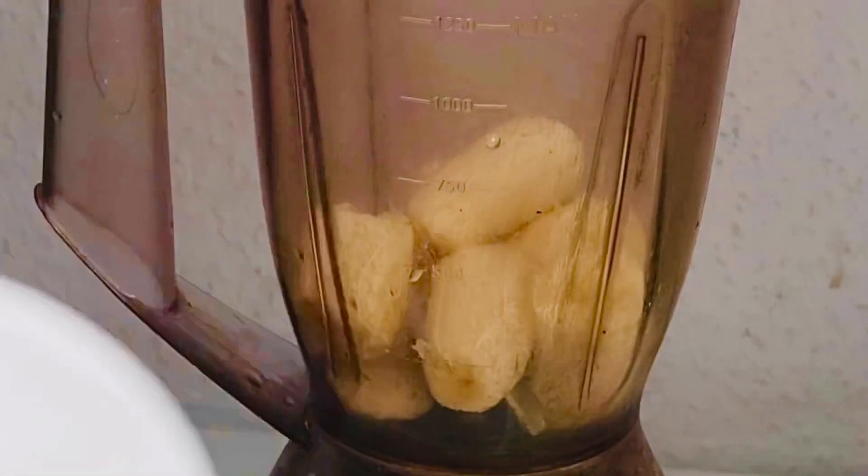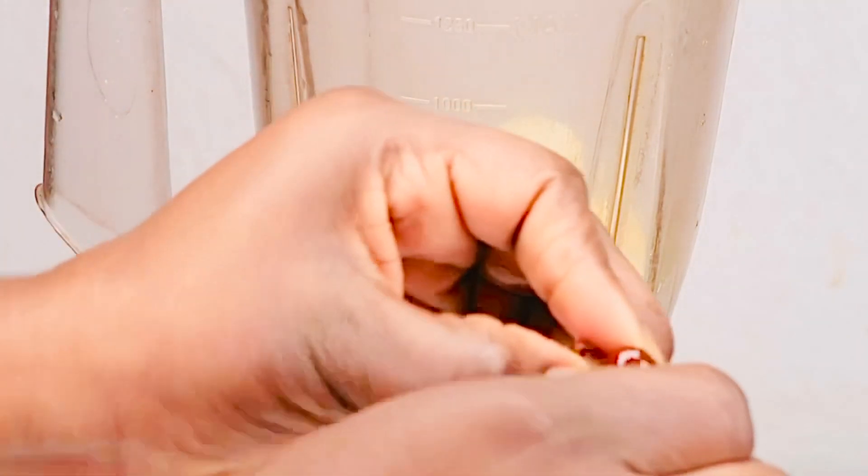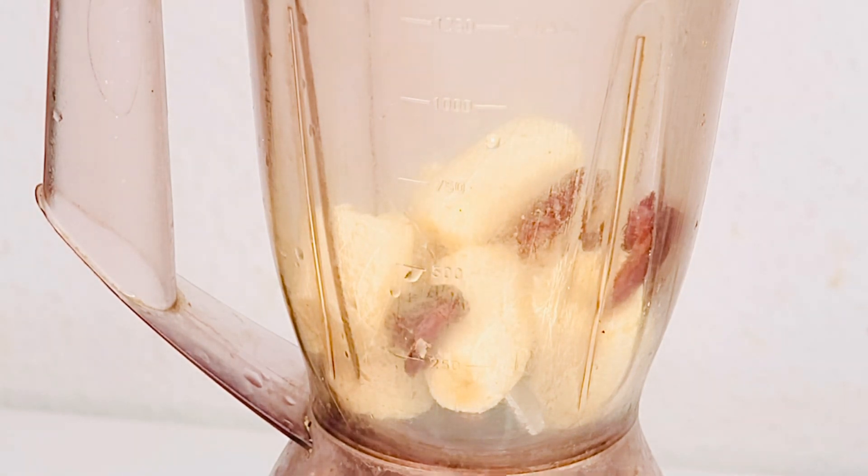I'm making use of six dates. Go ahead and open them and remove the seed if there is one, then put them into the blender.